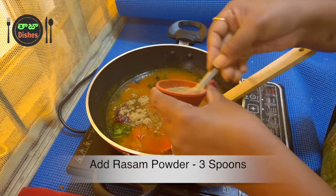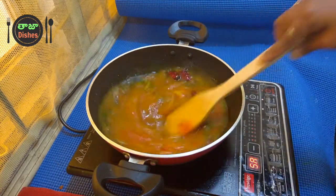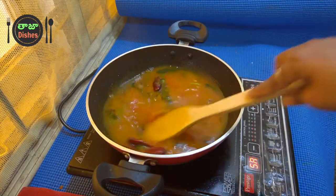Now we're going to put a spoon in the fridge for 10 minutes. We are going to put some water in the bowl — 3 spoons in the bowl.